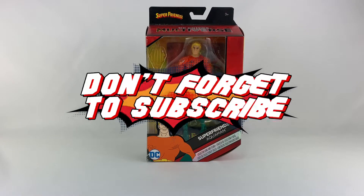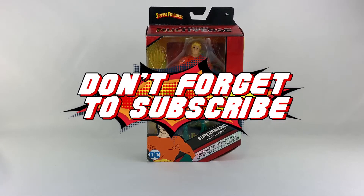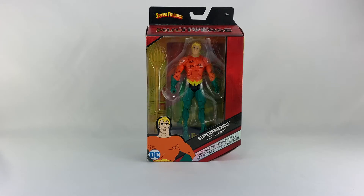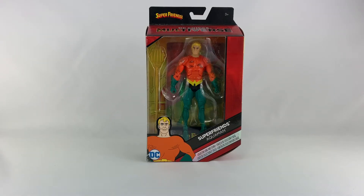Hey everyone, welcome to a brand new episode of DC Collectors. Today we're taking a look at the Mattel DC Multiverse Super Friends Aquaman. Super Friends was the cartoon I cut my teeth on as far as DC Comics go, and pretty much superheroes in general. DC Comics was basically the first superheroes that I knew — Batman, Superman — thanks to the Superman movie, the Super Friends cartoon. Marvel came in after that, but Super Friends was where I started.